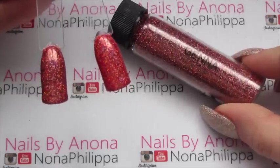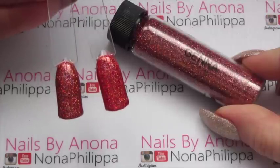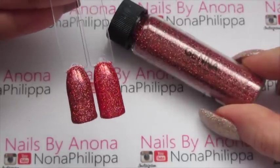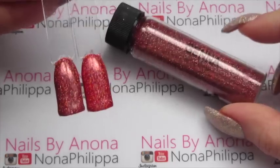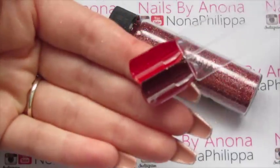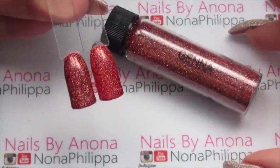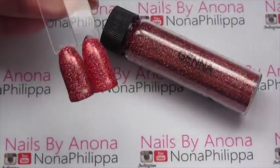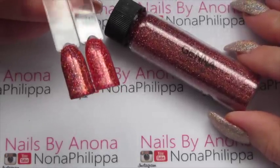Next up we've got Jenna, which is a red holographic. It's sort of a darker red but as you can see I've done it over two different colours. On the left nail I actually did it over a burgundy gel polish — it was OPI's Skyfall — and on the right hand side I did it over OPI's Big Apple Red. So you can see the difference in colour. This one is quite versatile: you can do it over a bright red to get a bright red holographic, or over a burgundy to get more of a darker red. If you put it over orange it becomes more of a rusty colour. Really really beautiful holographic.